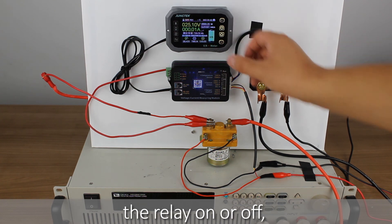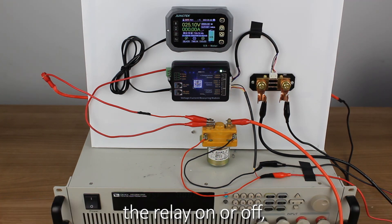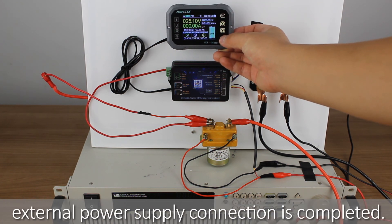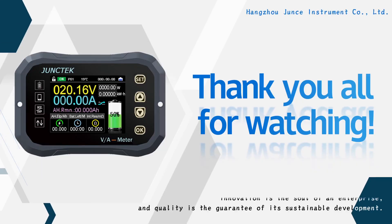We can use the OK button to turn the relay on or off, so that the three-wire external power supply with relay connection is completed. Thank you all for watching.